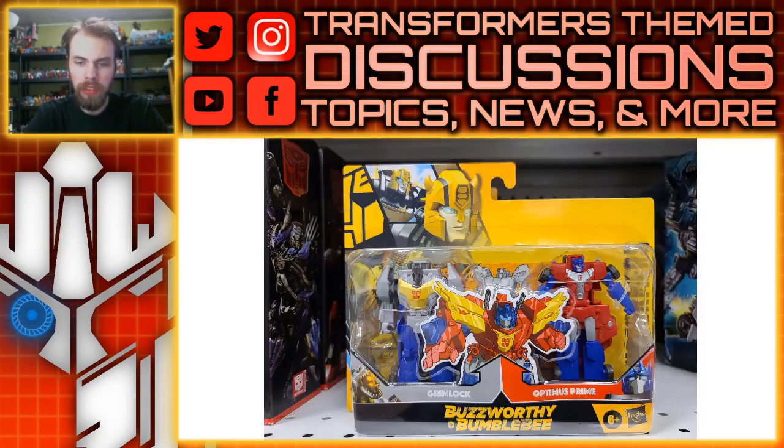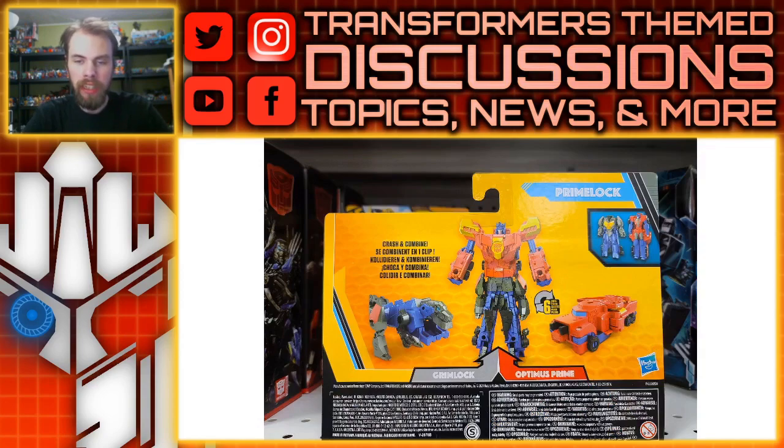We also have this Optimus Prime pack. The funny part about this is the Grimlock has blue pants — it looks like it's got blue jeans — and that's just painted to flow with the Optimus Prime, but it just looks hilarious. You can take a look at the combination mode on the back of the packaging. It's that same Optimus Prime mold, and it's the exact same Grimlock from the other pack. This one is Prime Lock, and I believe that this setup was actually seen in the Robots in Disguise line.